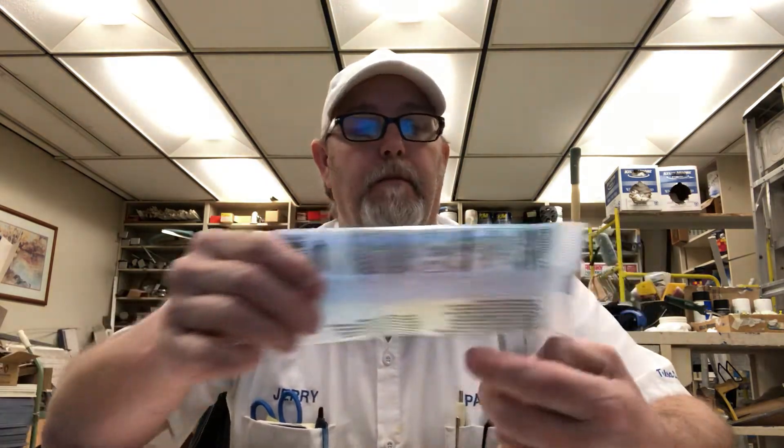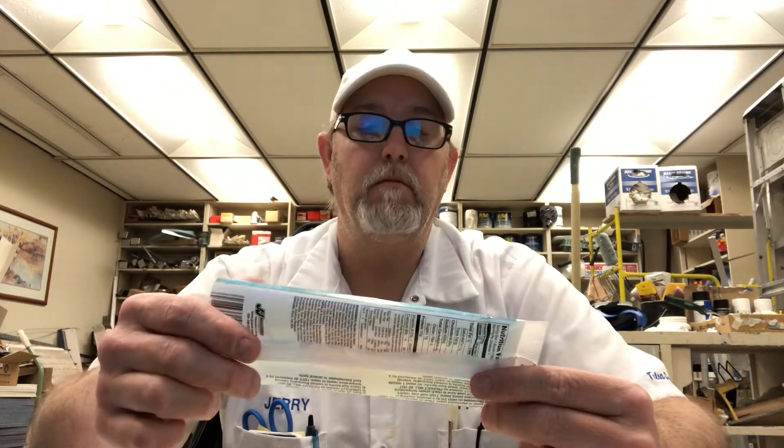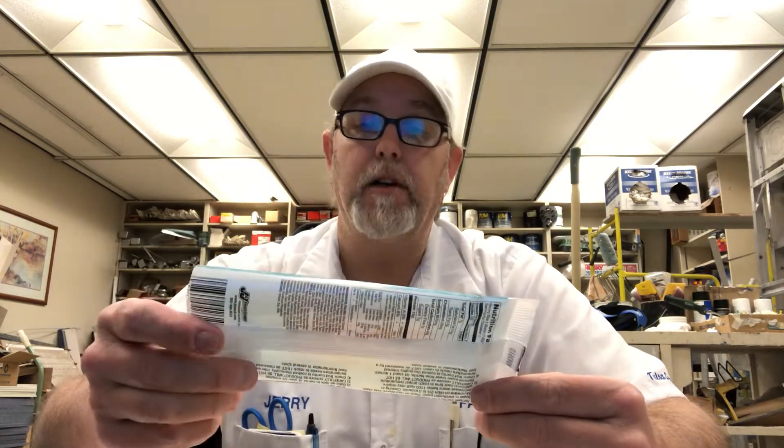Hello, I'm Jerry Fort. I've got another patio burrito. This is the chicken burrito. It doesn't say that it's hot at all. It doesn't have a medium, mild, hot, or anything on it. So just a regular chicken burrito.